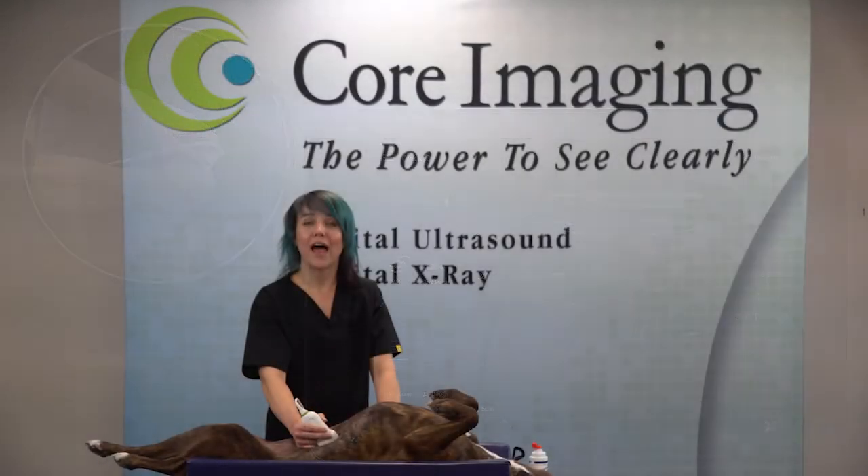These instructional videos cover the whole abdomen, are RACE certified, and available to any veterinary Lumify customer.